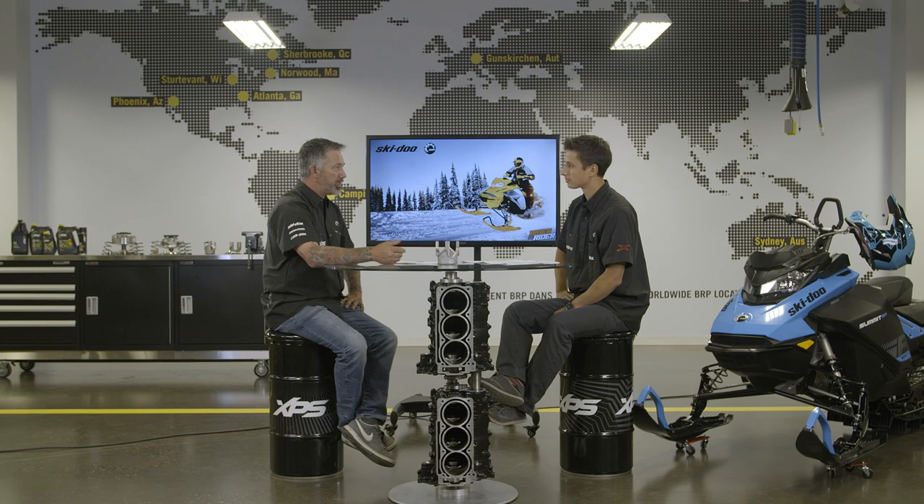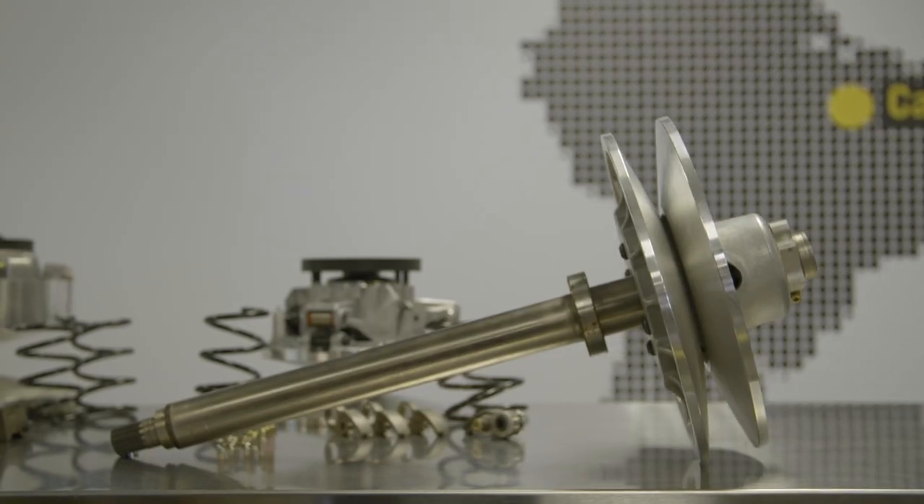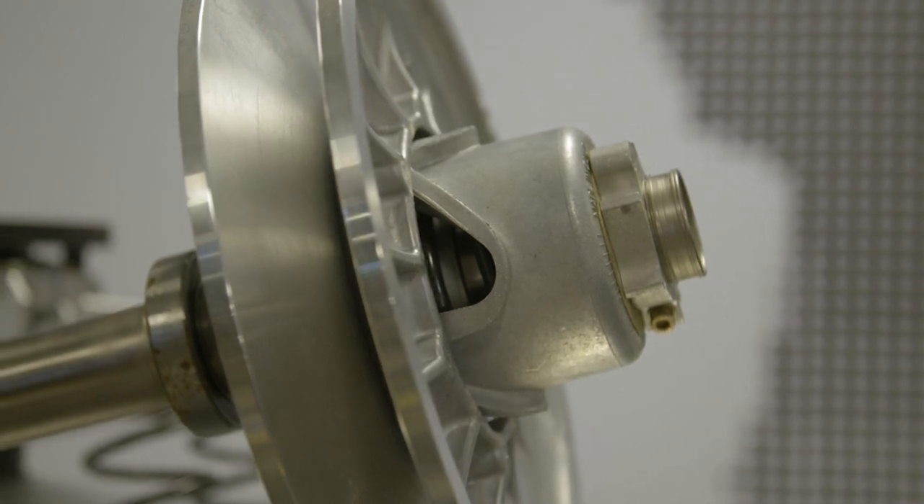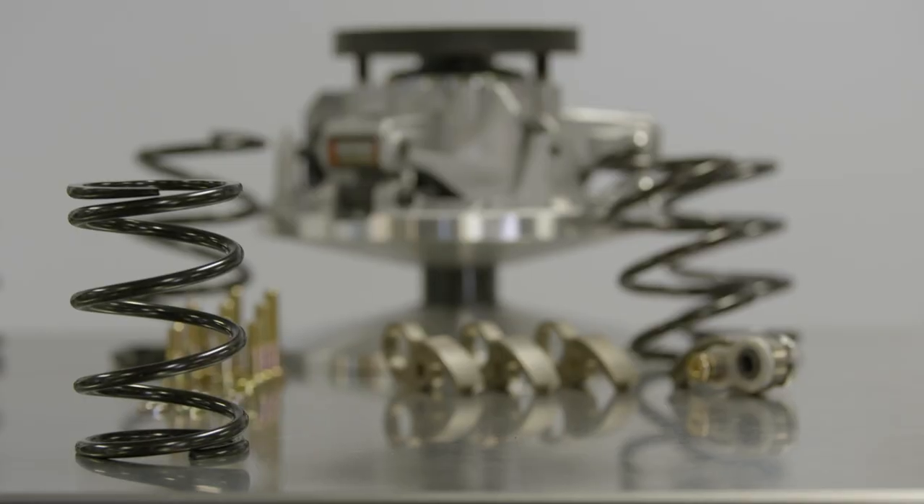Now that we have a good understanding of the primary drive, let's discuss the QRS. The QRS is the torque sensing component of the CVT — the smart side of the CVT. It's made of an arrangement of a helix or cam and a spring. That combination will react to the load of the drive axle of the vehicle. The spring keeps the two sheaves together during idle position or low RPM.